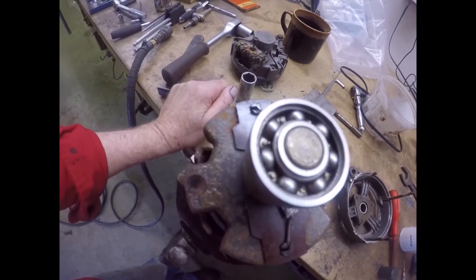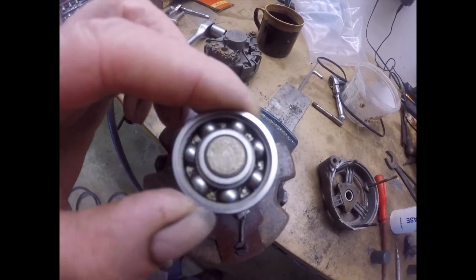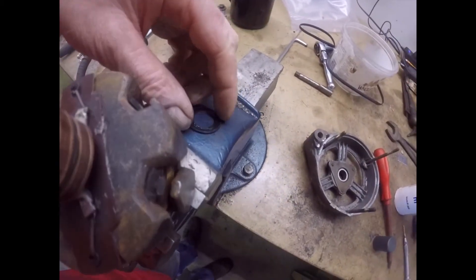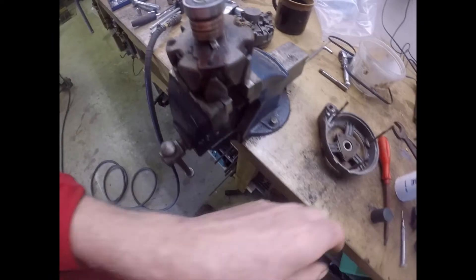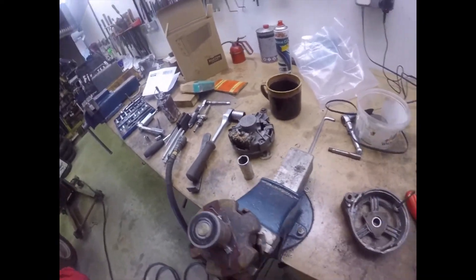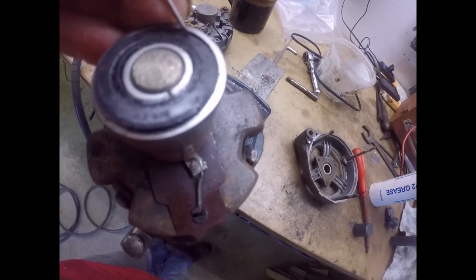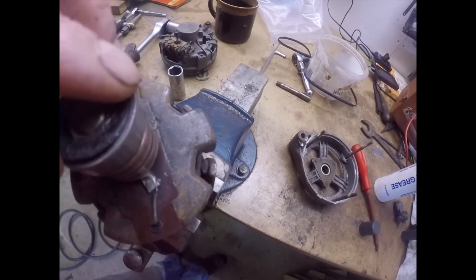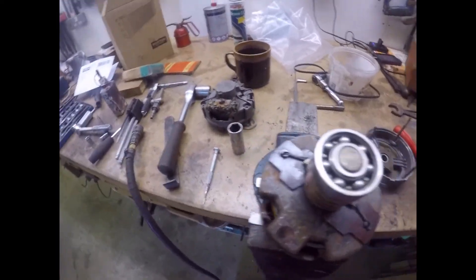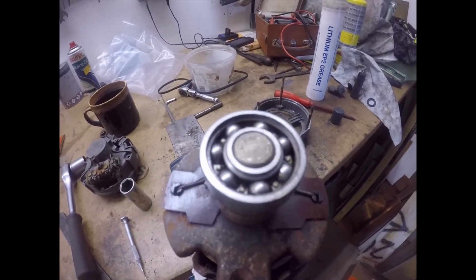The bearings are clean as a whistle — very nice and quiet and smooth but very little grease visible in them. Getting these seals out is really simple. If you get a screwdriver and press on the outer bit, it'll just pop out. They're really easy to get out, really easy to put back in. So I'm going to pop some grease in there, put the seal back on, and carry on with the other one.